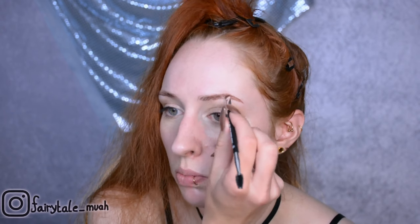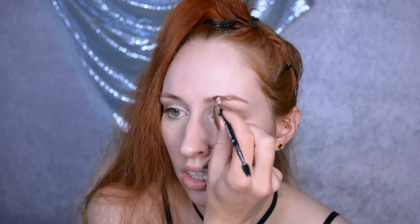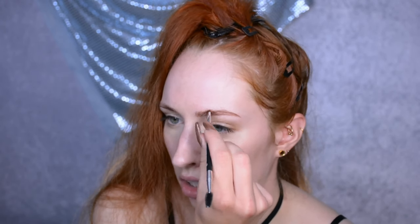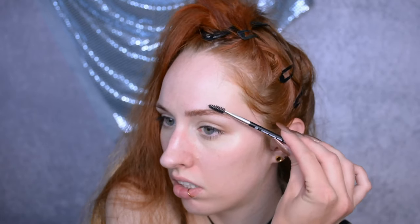Start off with just doing my eyebrows. Because this is going to be a special effects thing, I want them to look very natural, but I do want them to have enough color that they still stand out amidst everything else I'm going to do. So I'm filling them in very lightly — really just very naturally. I'm not going to carve out the bottom of the eyebrow like I usually would because it's just not necessary for this look.